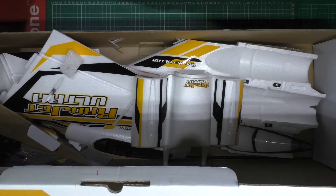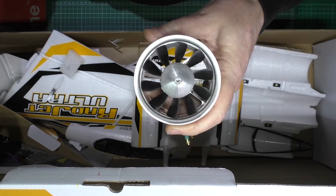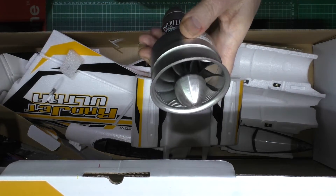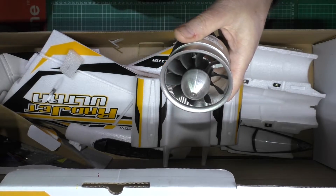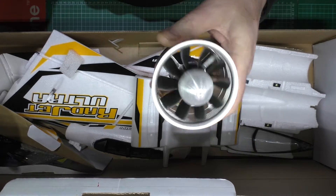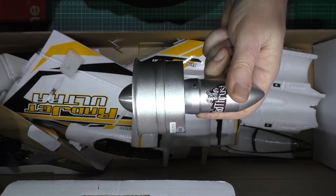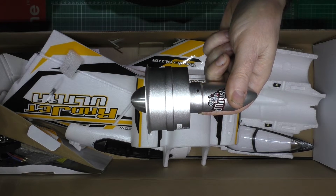What I've got is a 64mm EDF. Because the place that I fly, there are actually houses by it, and the standard motor just bloody screams. So I've decided I'm going to fit that on it. It's got about 1.4kg of thrust, I think, on a plane that only weighs about 700g.